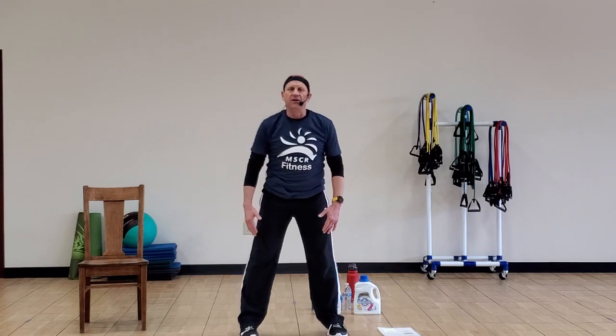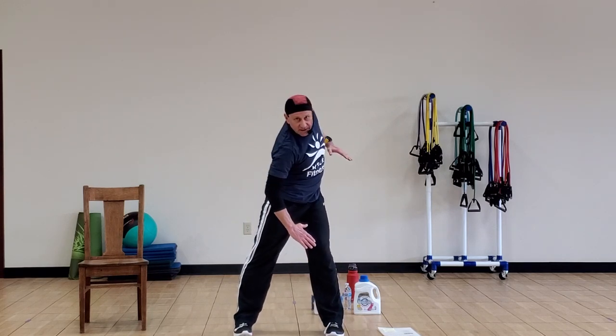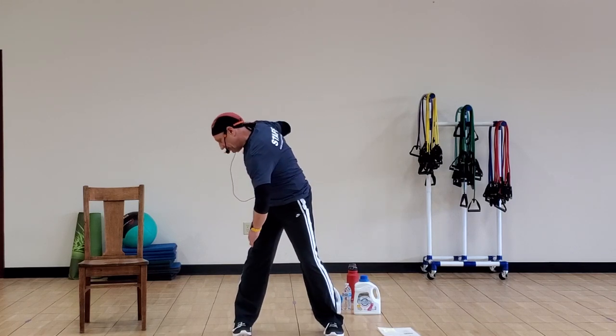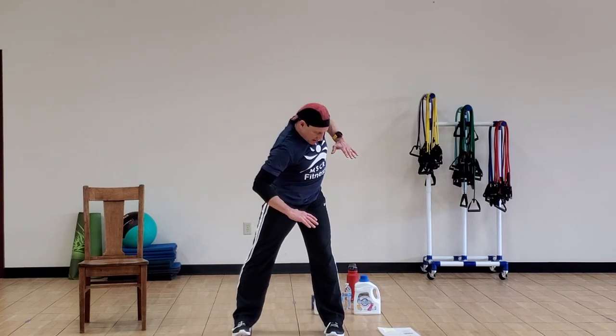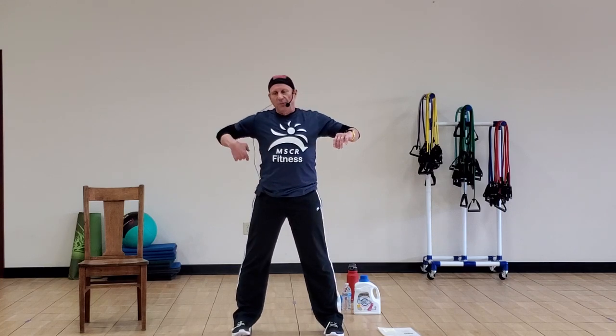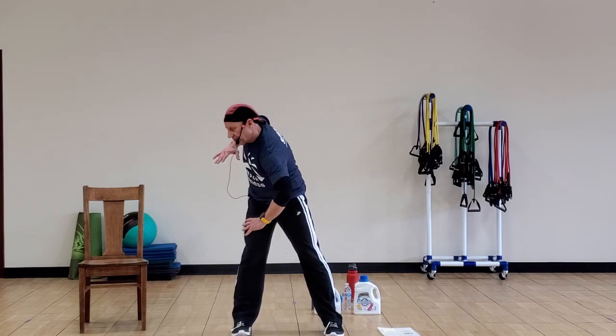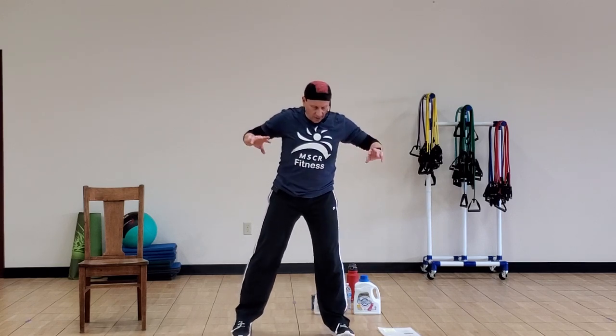Next thing we're going to do is go to the knees — same thing. Come down, rolling that shoulder back, touching the knees and back up again. To the other side, same thing, reaching it down and back up again. One more time to the knees, reaching down and rolling up. Make sure you're keeping that back straight all the way through this — don't let it round. Take that back shoulder and try to reach back, then back up.